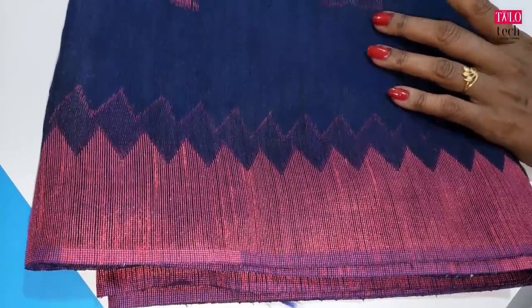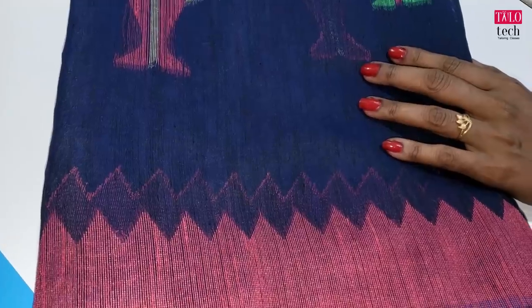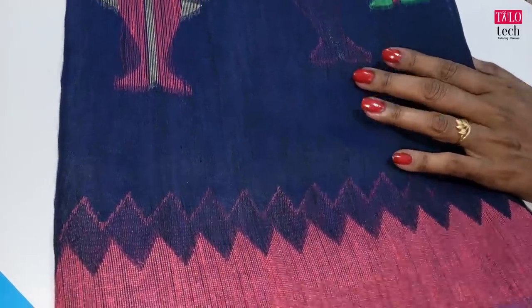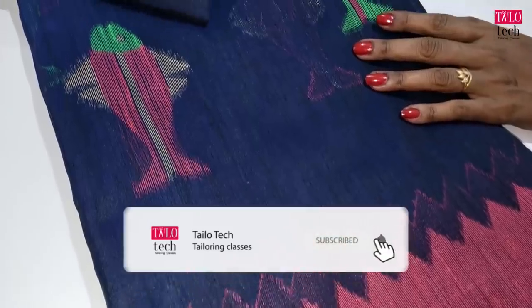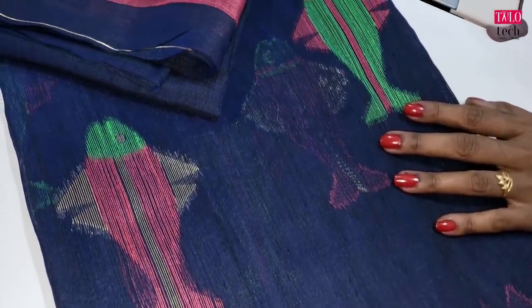Welcome to Tylotech channel. In our class, we will see the blouse in this video. If you subscribe to our channel, please press the bell button. Like and share. We will see you in the video.